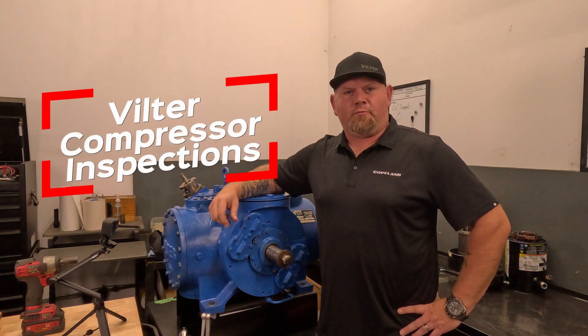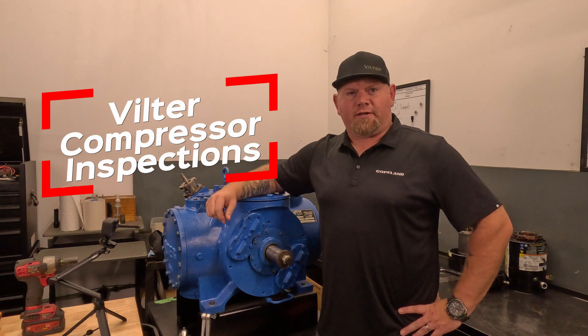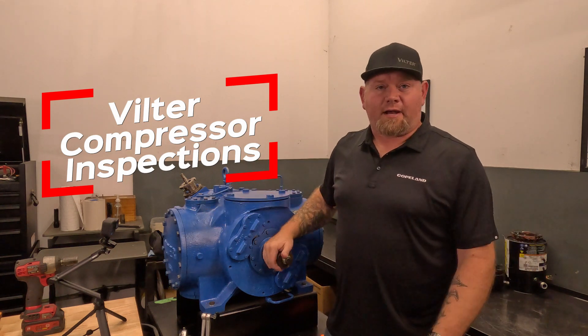Hi, I'm Ryan Ozbeck with Copeland Canada representing Filter Compressors. Today we're going to talk about compressor inspections.